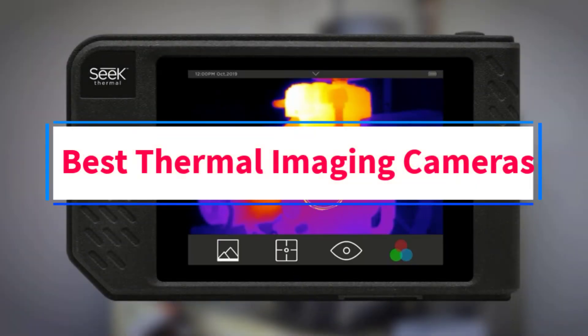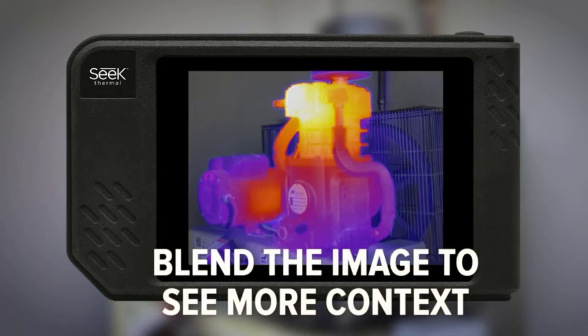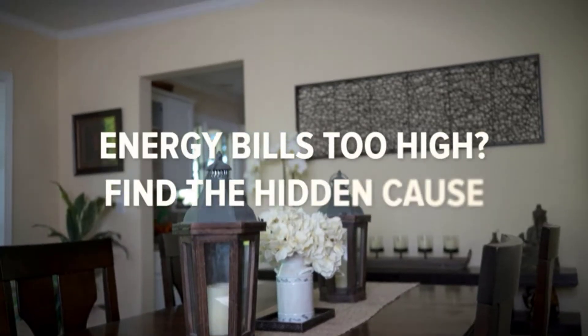Are you looking for the best thermal imaging cameras? In this video we will look at some of the 10 best thermal imaging cameras on the market.